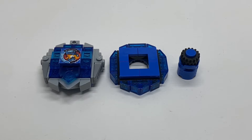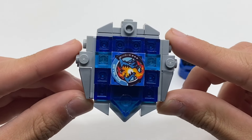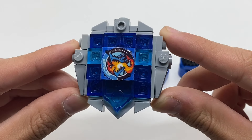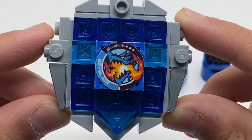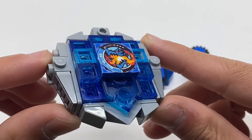Here are all the parts of the bay, including the blade, ratchet, and bit. Starting with the blade, which is Dran Buster — the first thing you notice is in the center, we have a nice decal of the Dran Buster motif, taped onto a 2x2 tile.